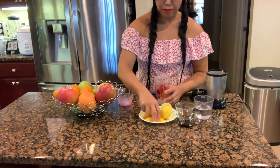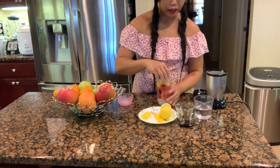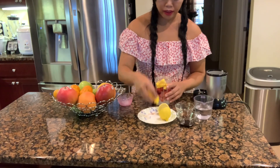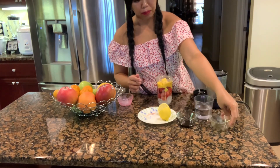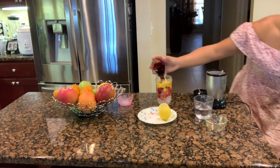And some mangoes here — oh, don't worry, my counter is clean you guys, my counter is clean. We don't want to lose anything. So I also have some vanilla — half a teaspoon of vanilla.